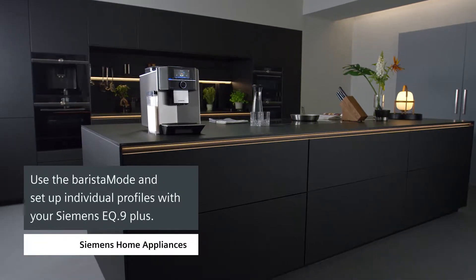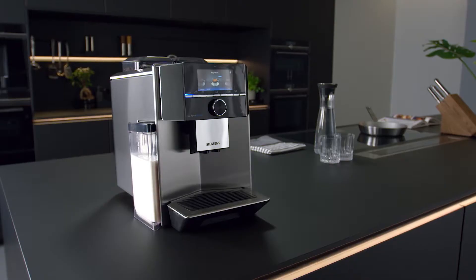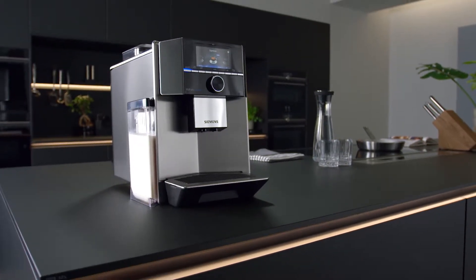How to use the barista mode and set up individual user profiles. Your EQ9 Plus offers a wide range of options for customizing your coffee experience.